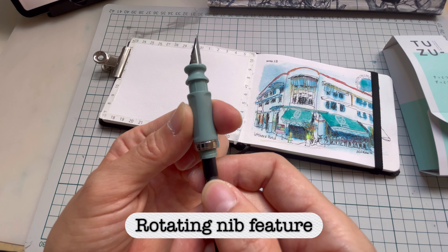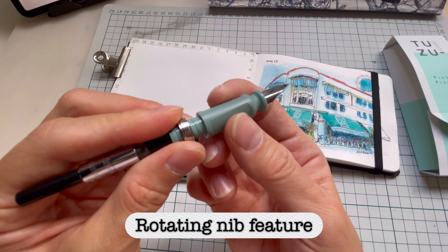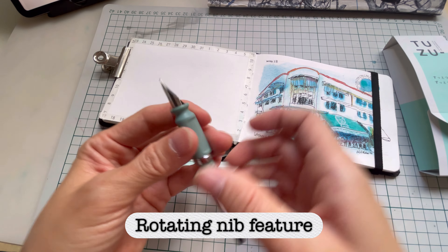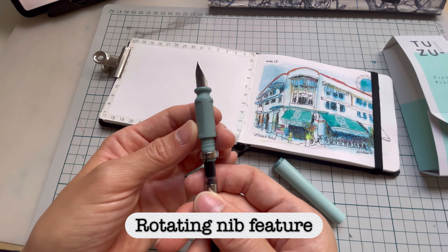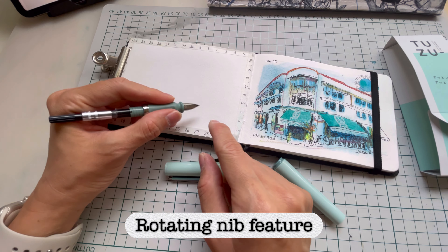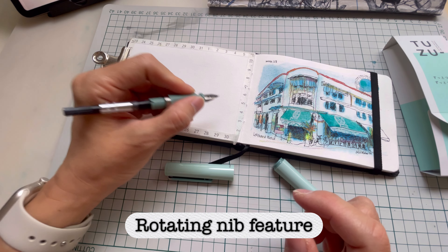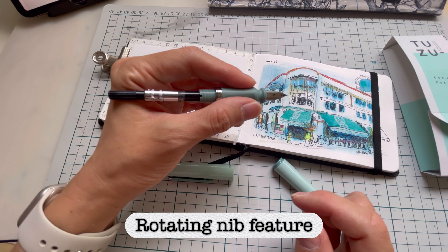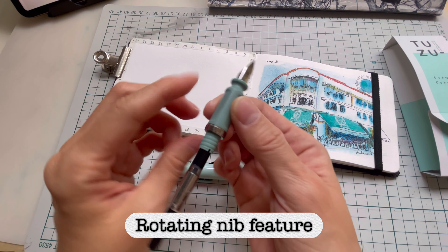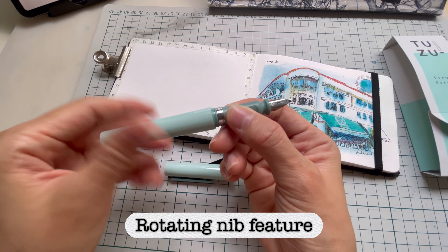You can't just turn it directly — you've got to bring it down and turn it. You could even go upside down if you want. Today I'm going to draw with my left hand, so I need to adjust it slightly. When you draw, the flat surface of the nib should be facing up. Different people use different angles, so this helps you adjust to your liking. Once it's locked, you can start to draw.